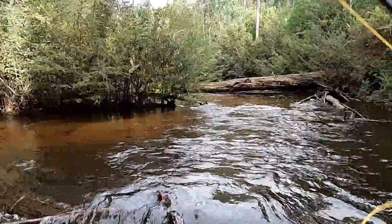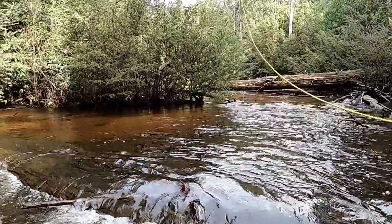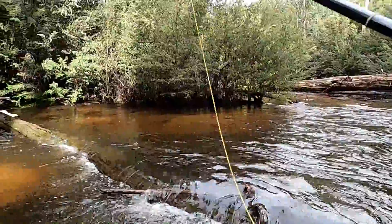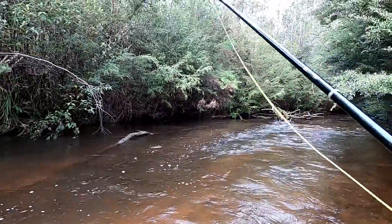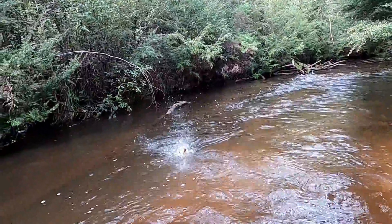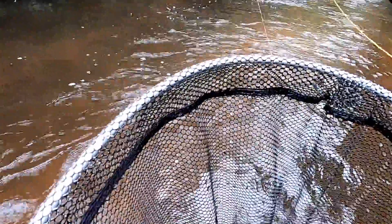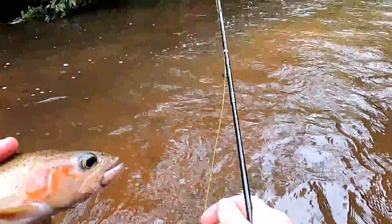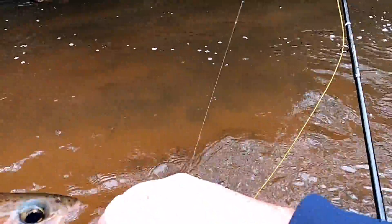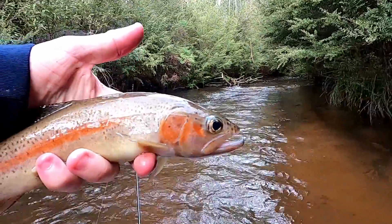Very awkward currently, that one's kind of sliding around the corner. There's going to be one — he should be on that seam though. Oh, that rainbow just ate the dry there! Wow, that is incredible. That take was amazing. Look at him — and there's that dry nestled in the corner of his mouth. It popped out now. Wow. Well, that was a surprise.